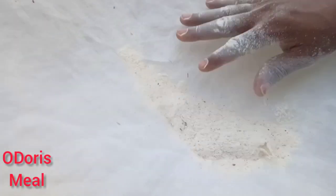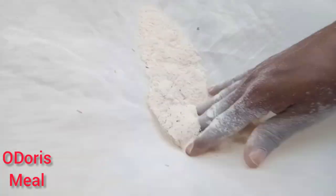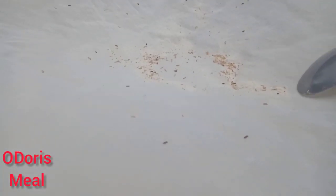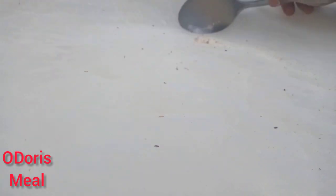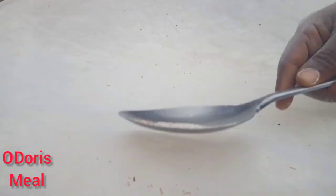So with this chiffon material guys, I kind of got everything out — the tiniest ones in it, everything was totally out, as you can see.